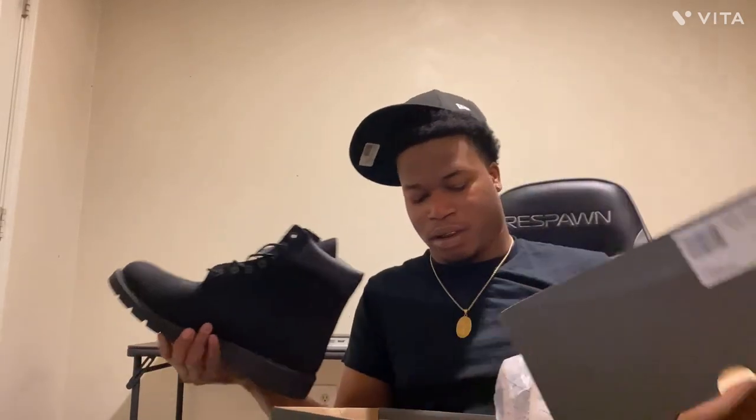I'll probably pull them out this winter — it depends though. I don't got small feet so my Tims, they kind of big. I don't really know how I like to style them just right now, because I can't go skinny jeans no more with them because it don't look right.